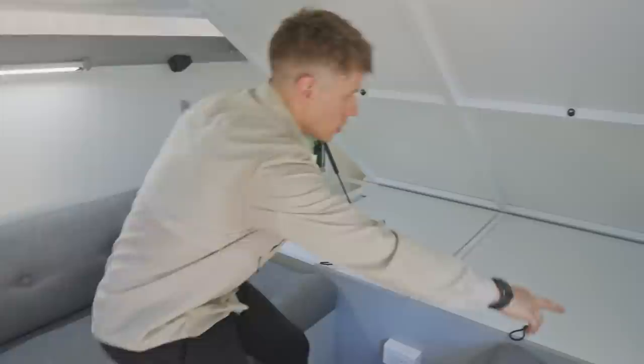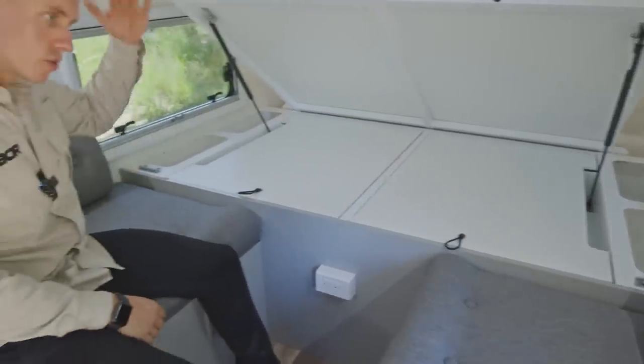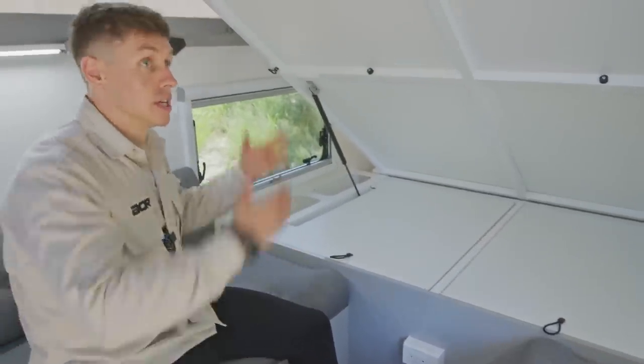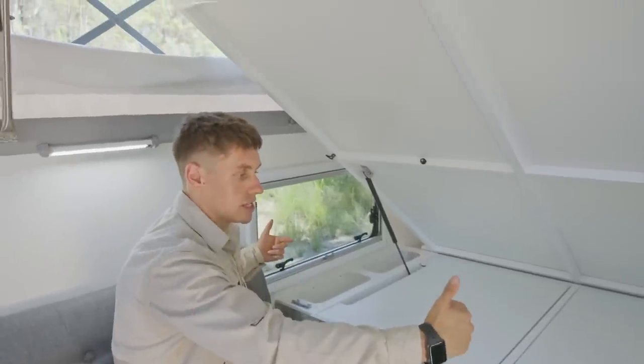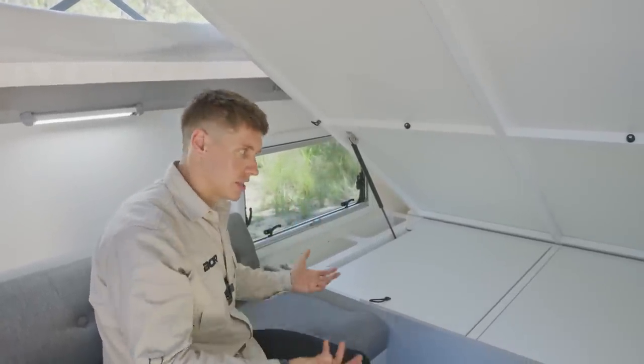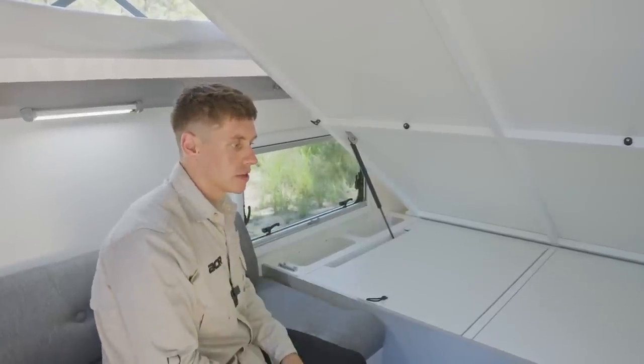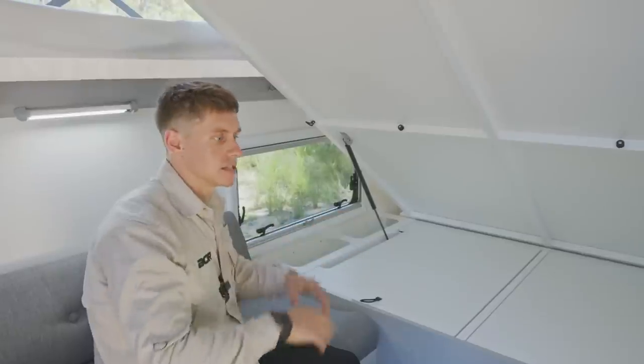You can clearly see the two latches here — these are for the bed base. When we bring this bed down during travel and the roof comes down, we can lock these in from either side, which will stop the bed base bouncing. This is an off-road trailer, it is going to get thrown around, so by locking those in it allows the bed to stay nice and firm during travel.